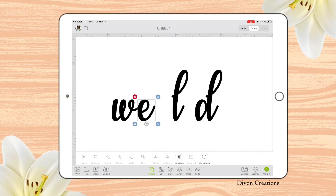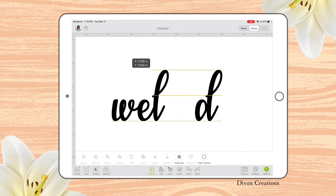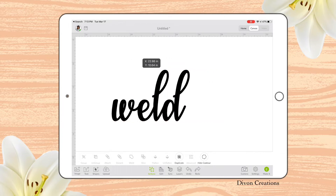This gives me the opportunity to move them closer together, just like that. I am now going to select all of my letters, and here at the bottom I'm going to select Weld, which is under the Actions topic.